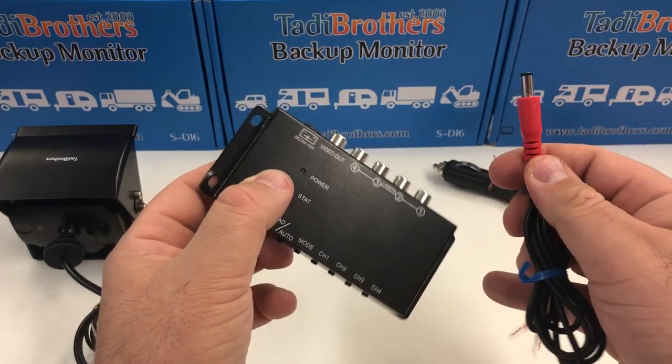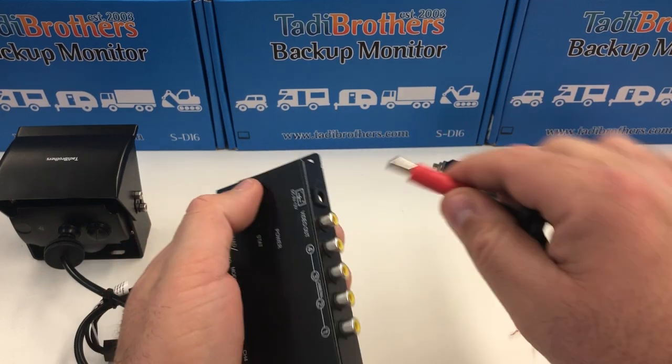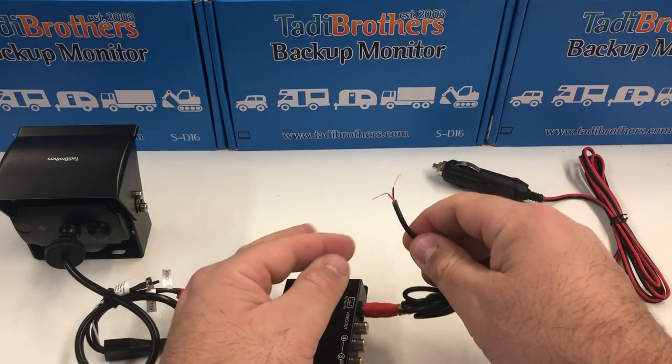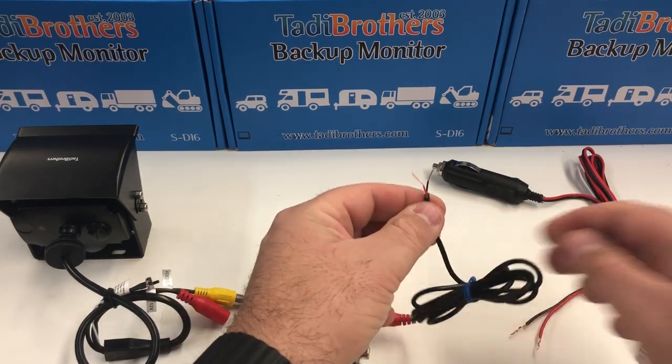To power the system, you take this barrel connector that comes with it, put it into the socket, then connect this to any 12-volt power source in your vehicle. Usually you want some kind of constant power source.